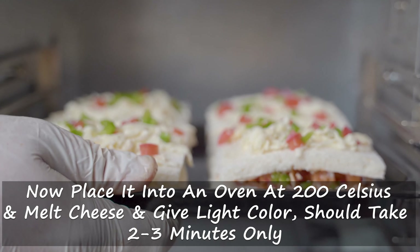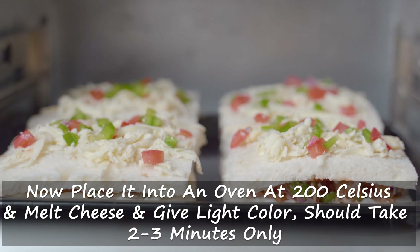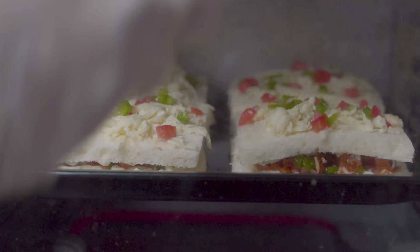Place in oven at 200 degrees Celsius. Once the cheese melts and gets a light golden color, it is ready. Enjoy!